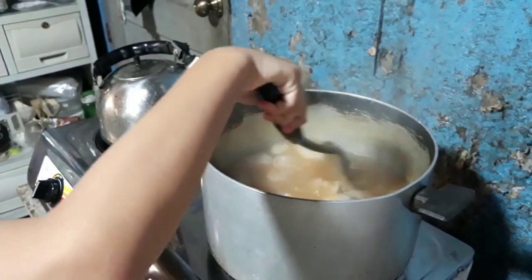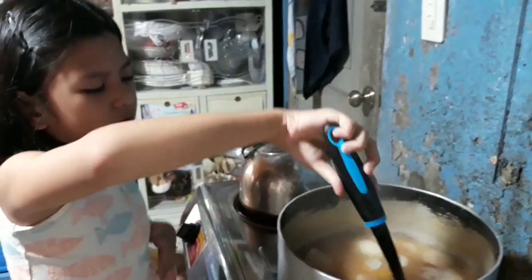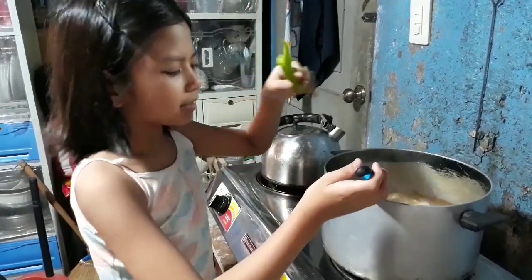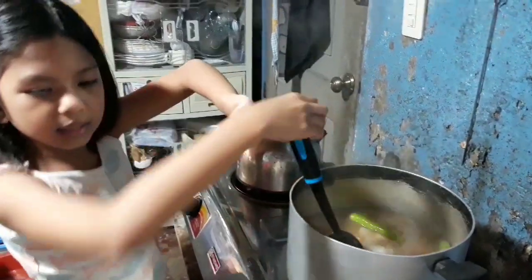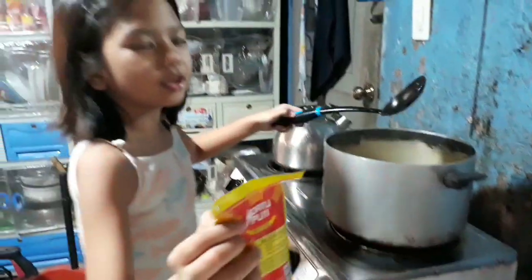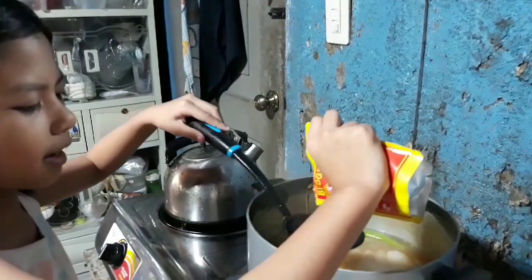Mabilis para hindi magmix. Imi-mix natin siya para maglasa. After natin i-mix, ilagay na natin ang siling pangsigang. Mix, mix, mix. Ilagay ang ating potsies. Kung gaano karaming gusto nyo, depende po sa pang basa.